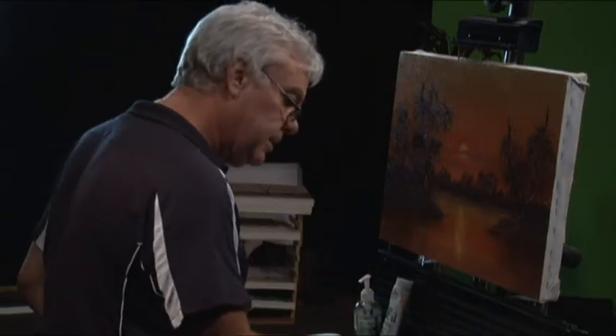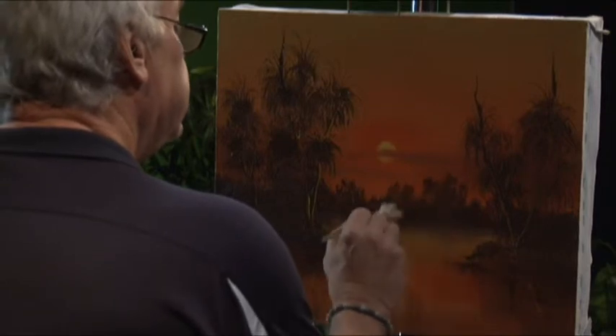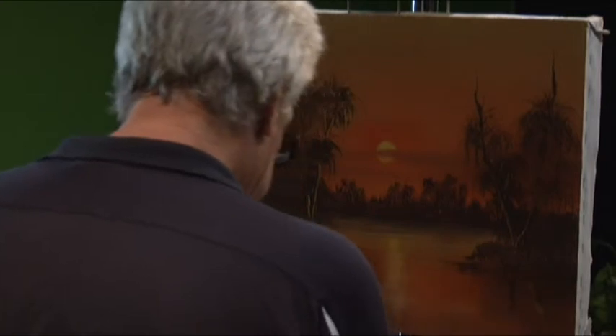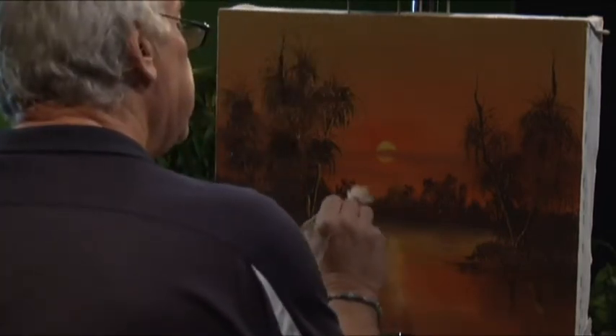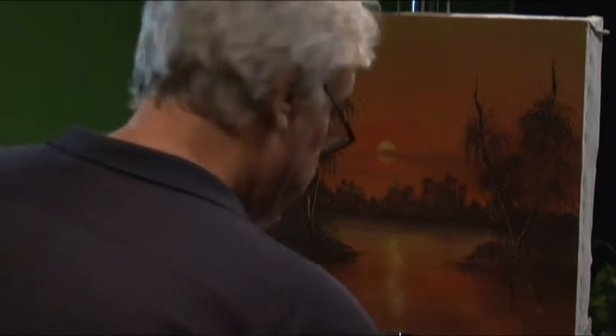Okay, back into the last stages of our Kakadu sunset. Starting to come alive. Just before the break we were talking about breaking up the background there. One of the easiest ways to do that might be to get a little bit of color back in that background, just a little bit, just to break it up from the foreground. It looks better already - we can even get a little bit of yellow in there in places where the sun's coming through.